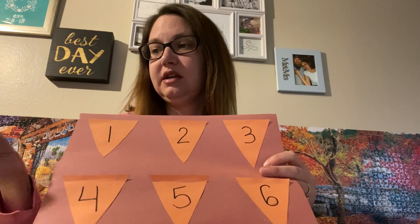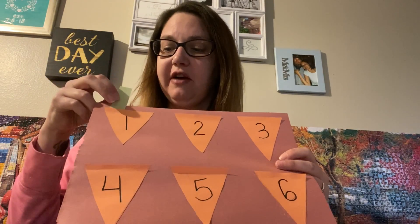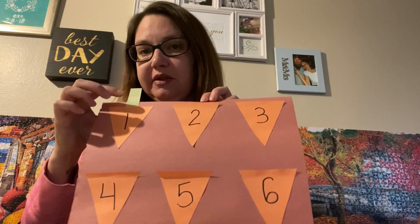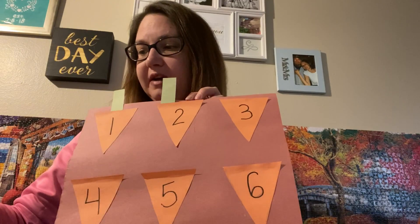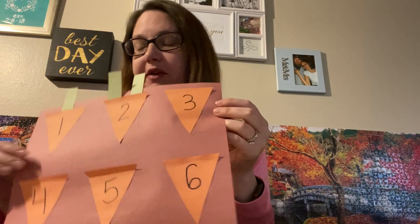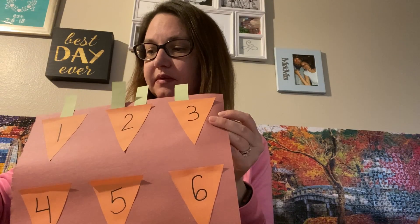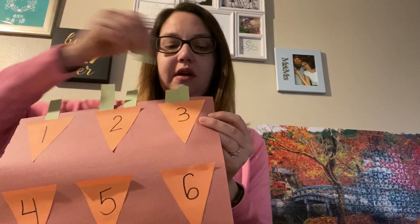You're gonna take your green little strips and stick however many the number says. So for the number one carrot, you put one strip. For the number two carrot, you put two carrot tops. For the number three carrot, you put three carrot tops — one, two, three.